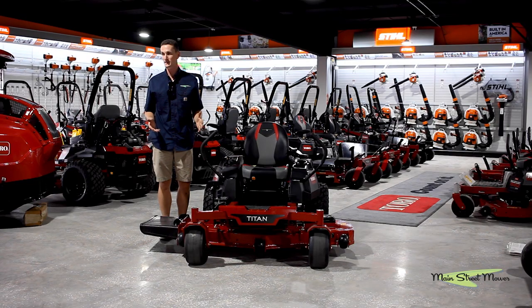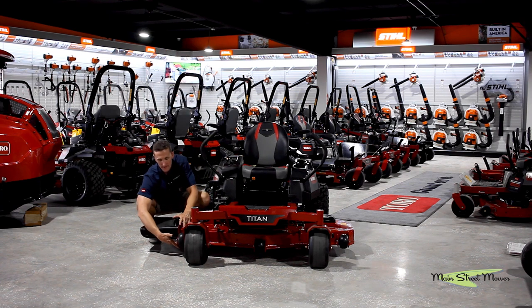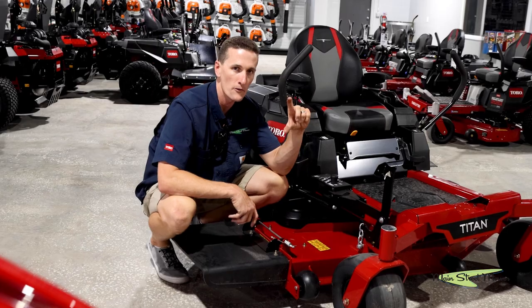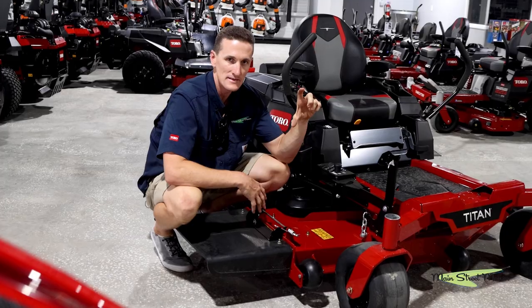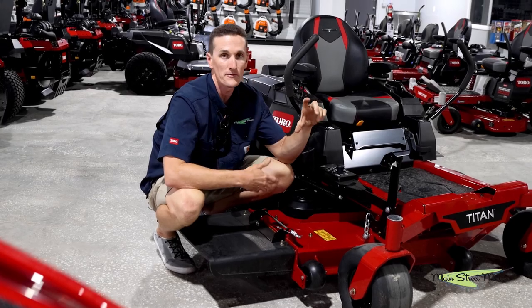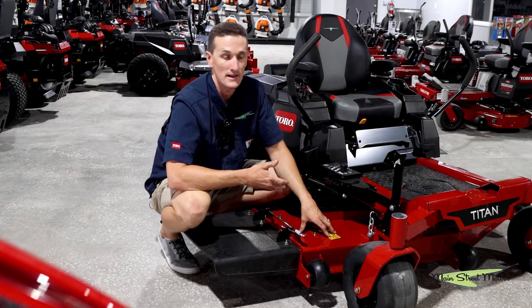A really important factor that not many people account for is the height of the deck — how tall the deck is. On a Time Cutter you're looking at a four inch deck; on the Titan you're looking at four and a half inches. It sounds insignificant but it makes a big difference in the volume of grass the deck can handle and how thick of grass it can cut.